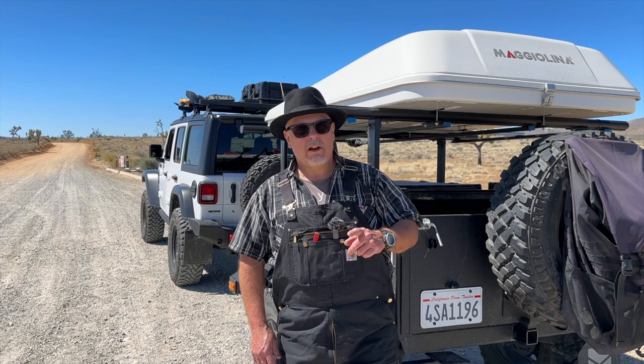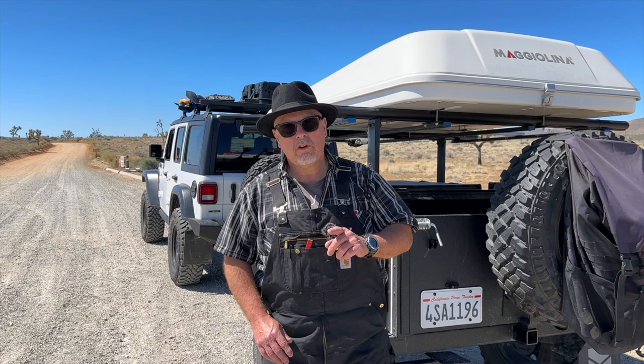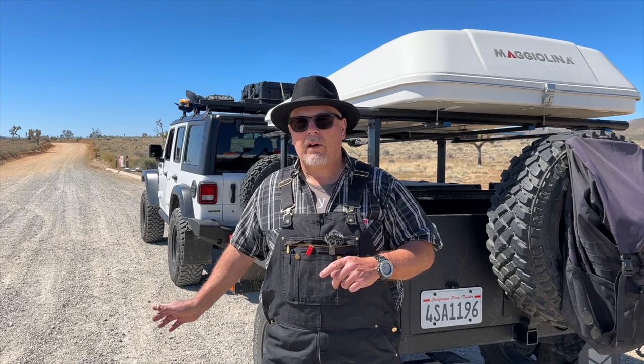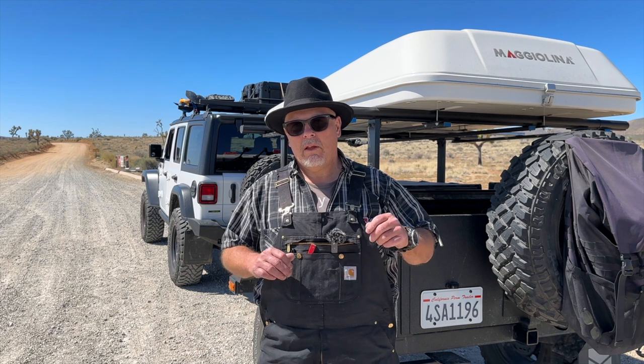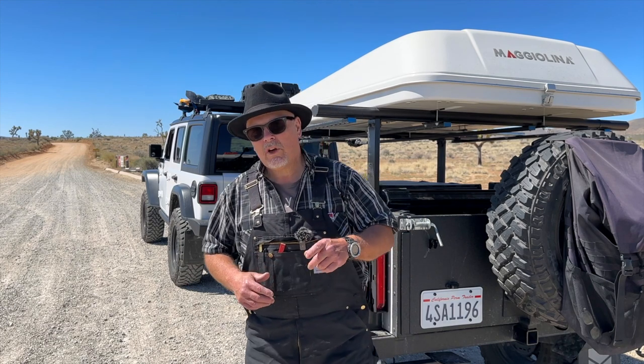Welcome or welcome back to the channel. I'm here at Joshua Tree National Park. I was here a couple months ago and I wanted to do Burdew Canyon, which is a four-wheel drive trail that leads out of the park to the south if you're taking it from the Joshua Tree side. I didn't get a chance to do it because I had a little mechanical issue with my Jeep, so I'm going to try to do it again.